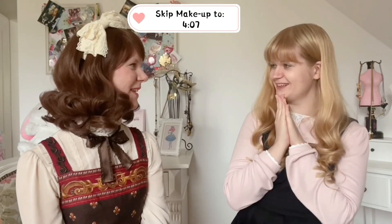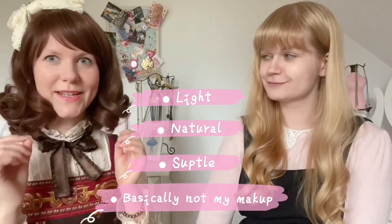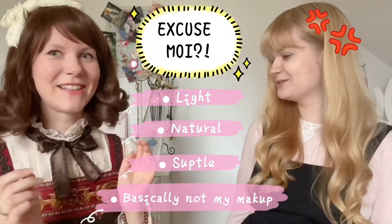Let's start with the makeup — we're going for a very light, natural, more subtle look. Not too bright, and without glitter. That's the sweet lolita approach, but here we'll take a more subtle look. We'll apply a bit of concealer under the eyes because we have a bit of a hangover.